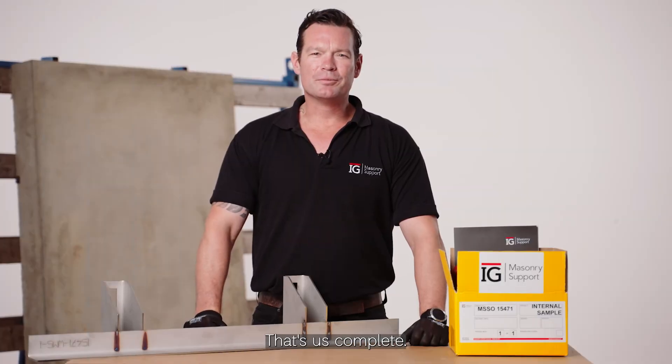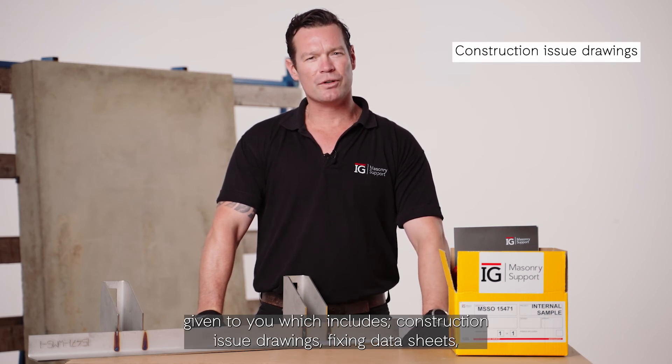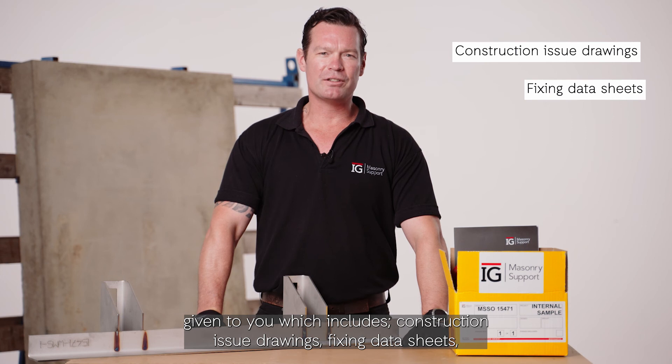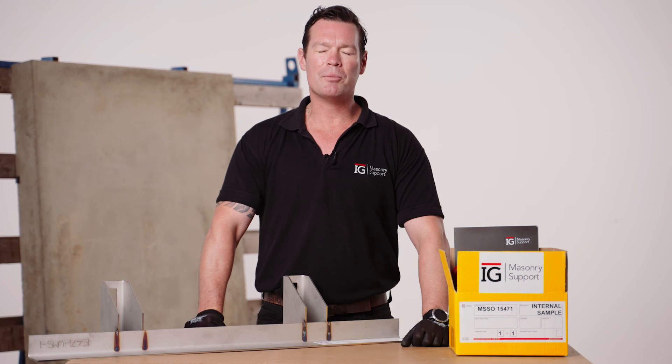That's us complete. Remember the following: use all the supplied information given to you, which includes construction issue drawings, fixing data sheets, installation instructions, and be careful when lifting and mind sharp edges. Most of all, be safe.